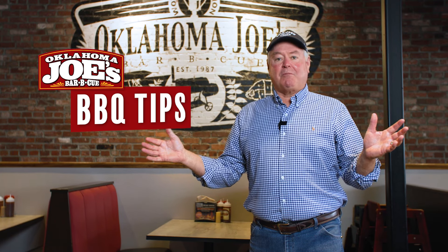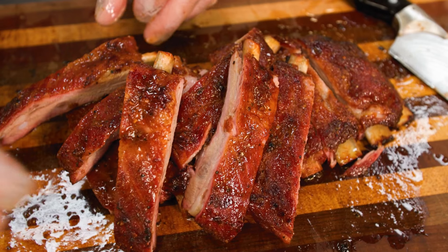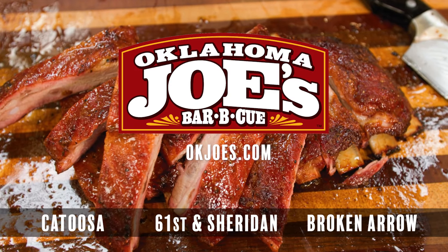That's a tip from Joe Davidson. Come on in to Oklahoma Joe's to see what all the hubbub's about. For the love of great barbecue, Oklahoma Joe's.